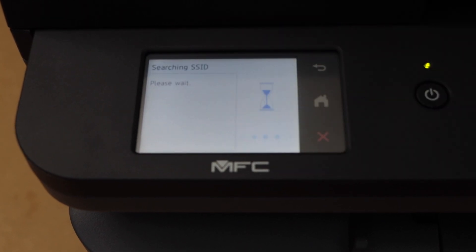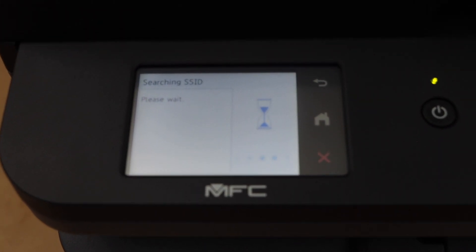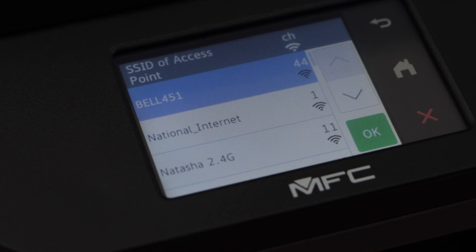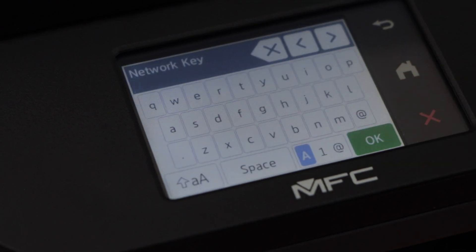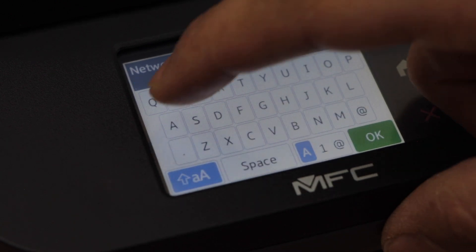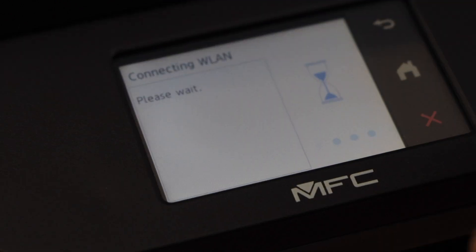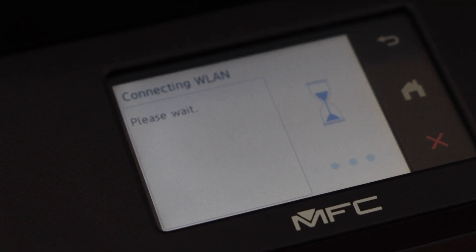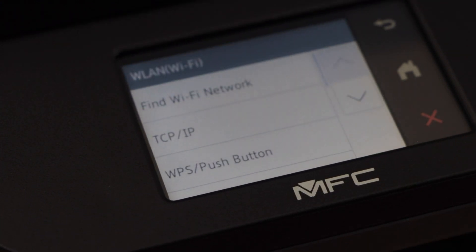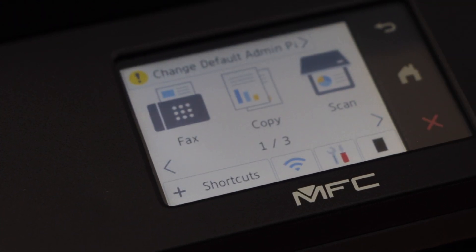Find the Wi-Fi network. Here we have to select our Wi-Fi and press OK. Enter your Wi-Fi password and press OK to apply the password.